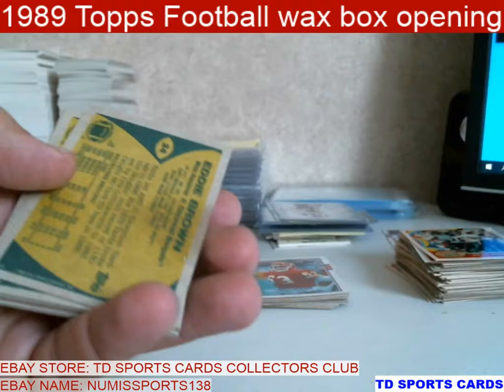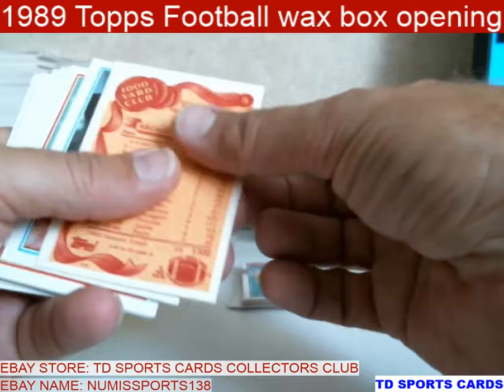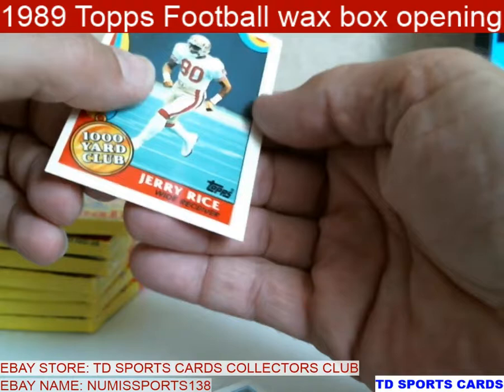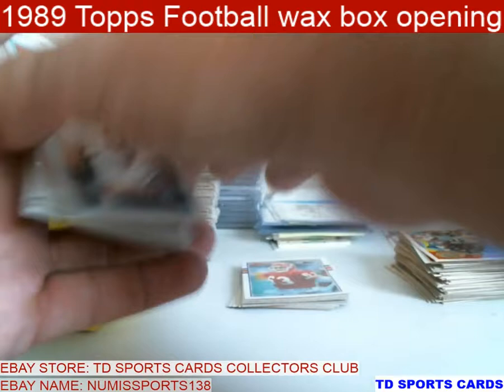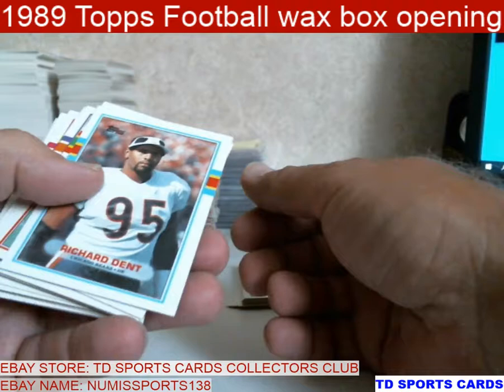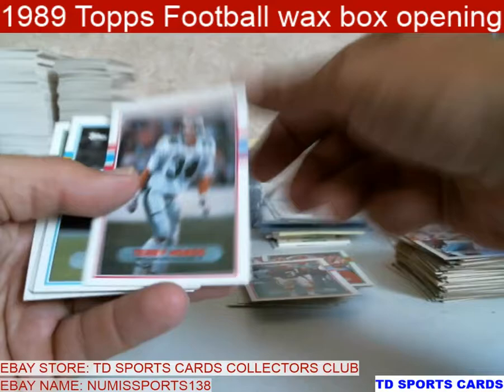I don't think I've seen a Rice either yet. Eddie Brown — bye. Two Boomers. Speak of the devil — Jerry Rice! Really off center, and looks like gum or wax on it. Let's see if I can't rub that off — it's got a surface like it's not like a regular card. See if I can't get it off.